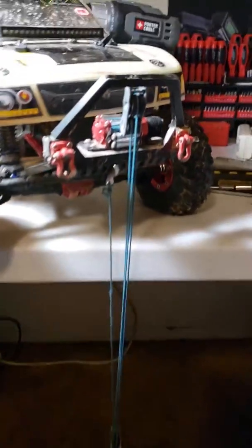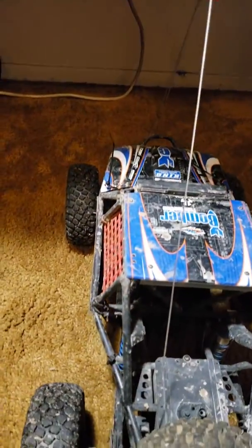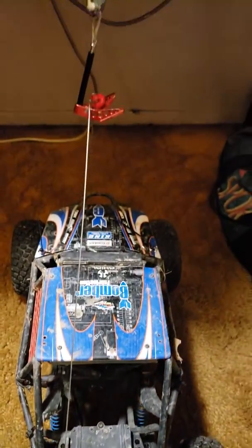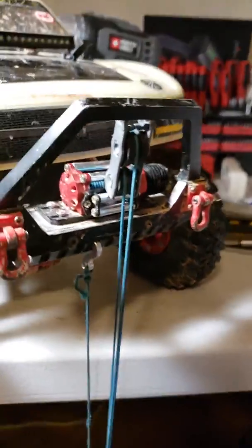We're trying out a new winch on my little truck. We're going to attempt to pick the one-tenth scale bomber up off the ground with my little winch. Let's see what we got.